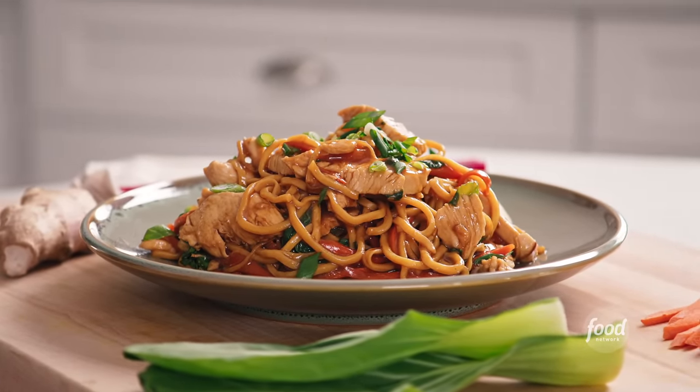So there it is — my grandma's classic lo mein. I hope you guys enjoyed shopping and cooking with me. Please cook this dish yourself, leave comments, tell me how it's going for you, and I'll see you next time on Ready Jett Cook.